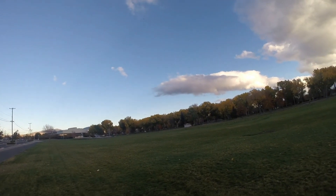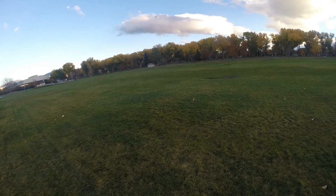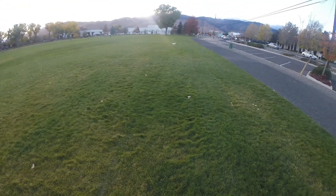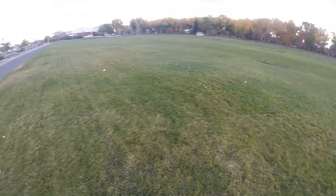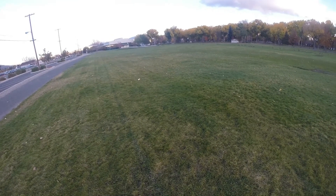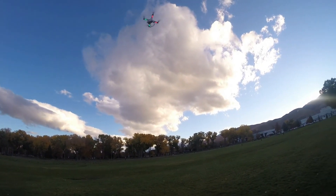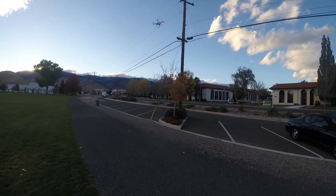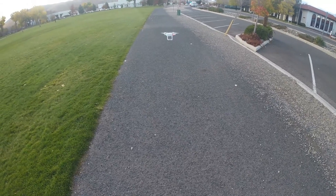One thing I noticed is it drops altitude very, very slow, which is nice. Do a low pass here. Again, this is very windy outside and this thing is flying like this. Let's go ahead and bring it in for a landing — it's really windy and I can see the quad tilting towards the wind.